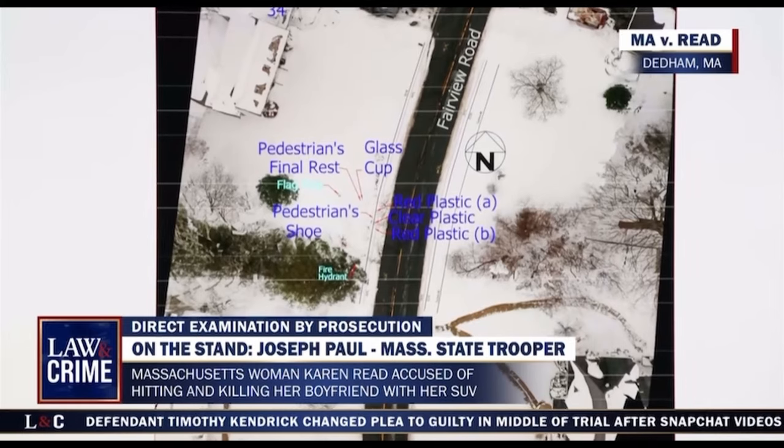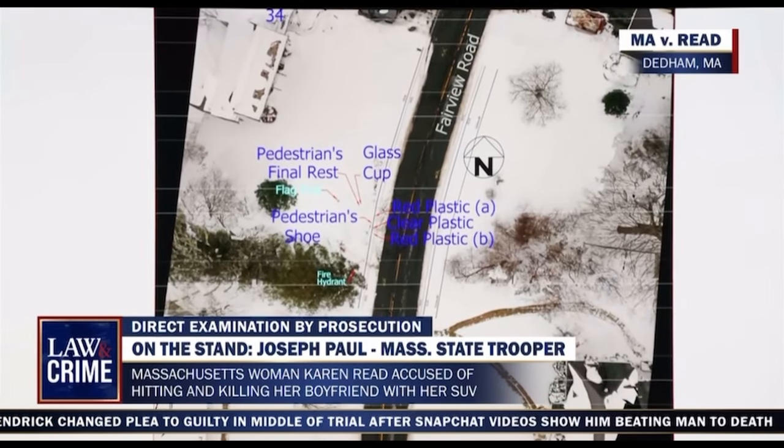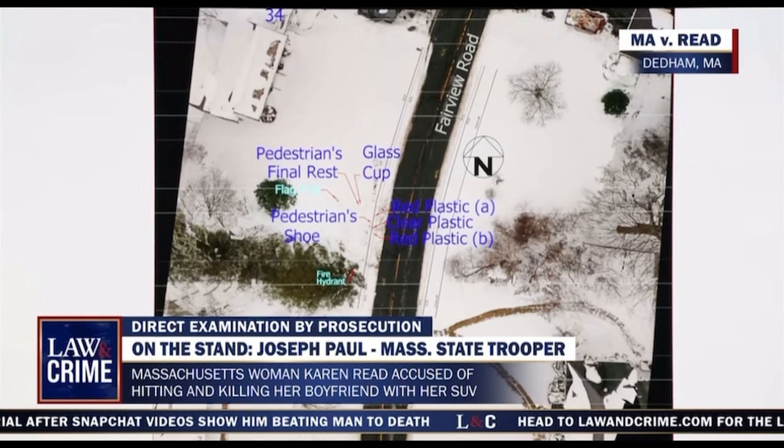Did you also have a measurement for how far away the glass cup pieces were from Mr. O'Keefe's body? One foot. And for the red plastic, labeled as number eight on this diagram, how far away from Mr. O'Keefe's body was that? Seven feet.